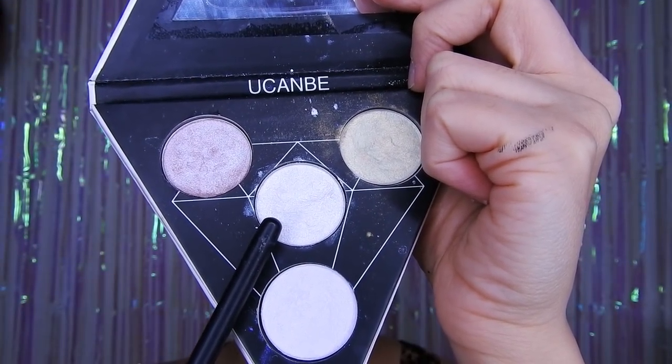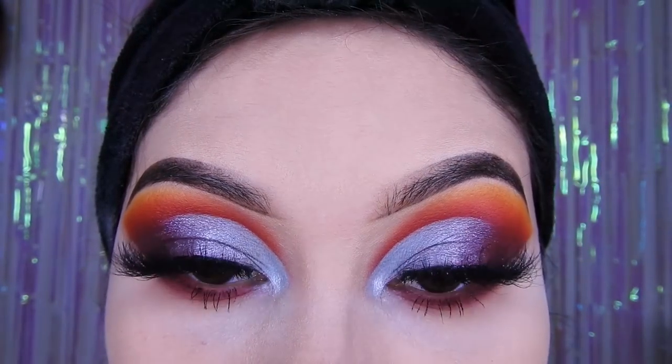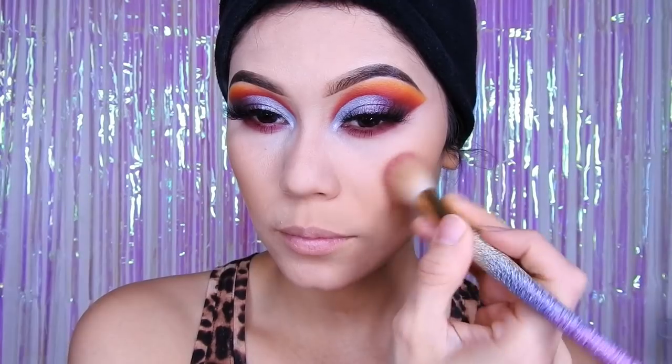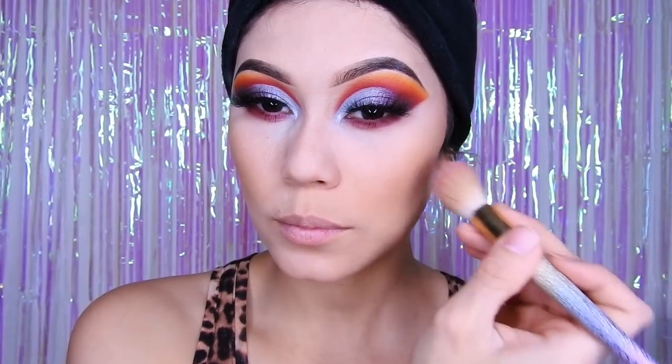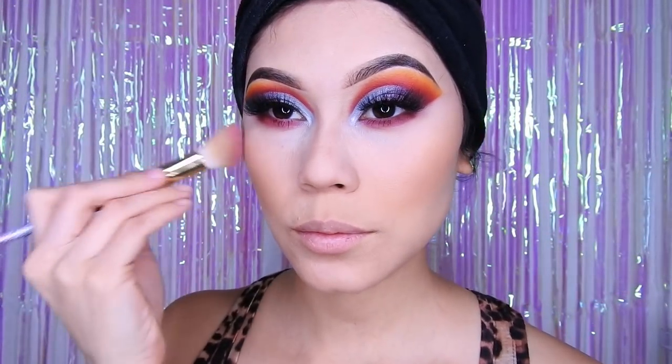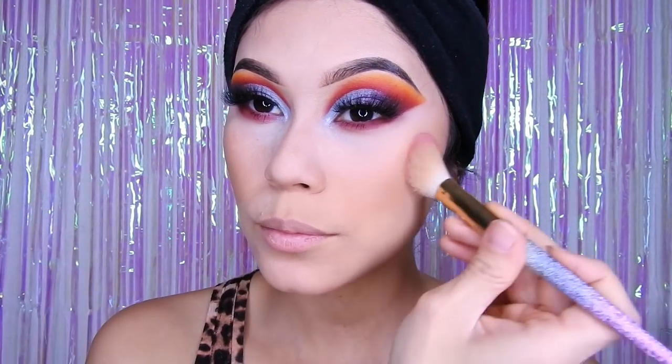De ahí voy a estar utilizando la paleta de iluminadores de Ucambe y lo voy a estar colocando en el lagrimal. Estaré contorneando mi rostro con la paleta de BH Cosméticos, y como pueden ver, un poquito también me paso como para darle un poco de rubor y color a mi rostro.